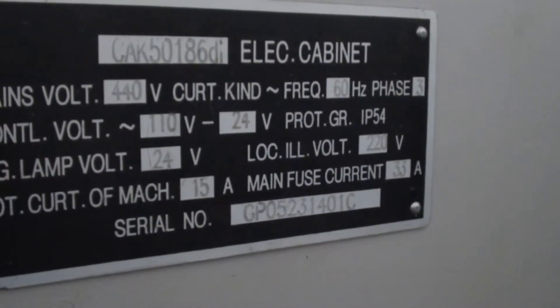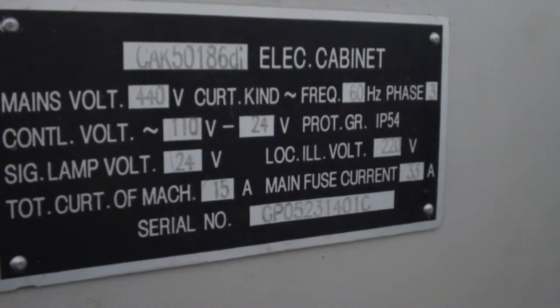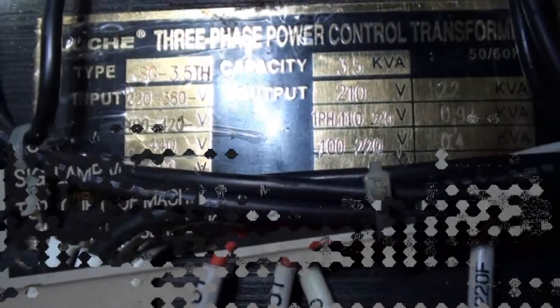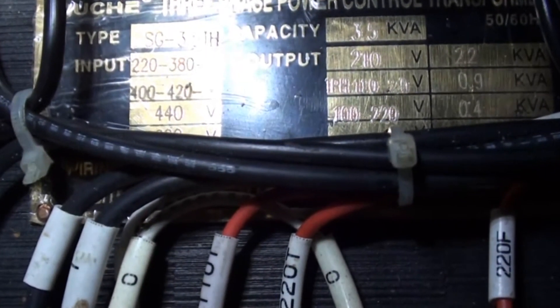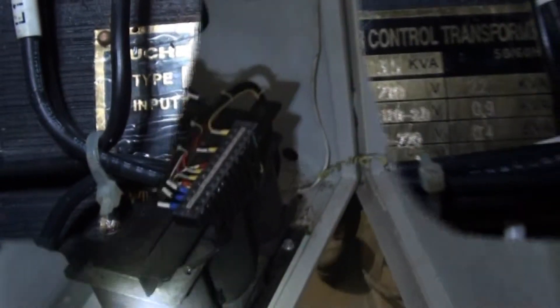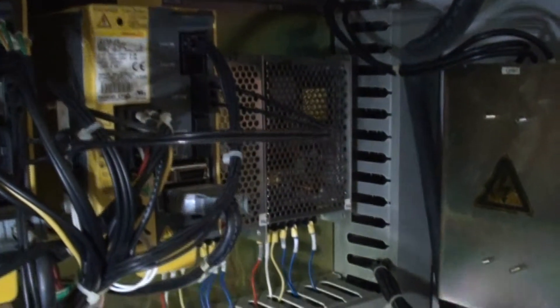Here is a shot of the electrical tag on the back. This is a brief shot of the transformer — input power is 220, 380, 400, 420, 440 and it goes on. Here is the transformer in the control panel, and this is the rest of the control panel, really nicely put together.